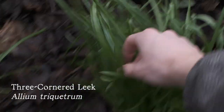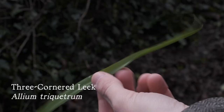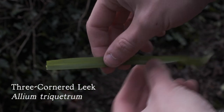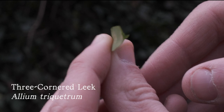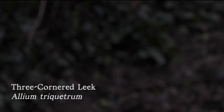So the first plant we come across is three-cornered leek, which is a member of the onion family. As with all members of the onion family, it's got this singular grass-like leaf structure that goes off into a point. If you pick one of the leaves, you'll see that three-cornered leek is named so because it has this ridge that goes down the back that gives the leaf a three-cornered triangular structure.